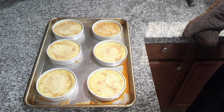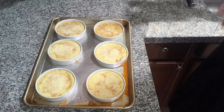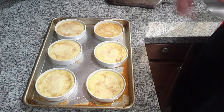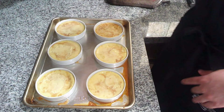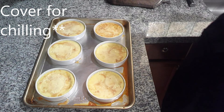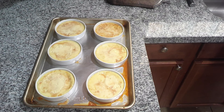I pulled my flan from the oven, and you can see that they are still jiggly. A little bit of the caramel has come up through the custard as it liquefied again. I'm going to let these sit to room temperature, then pop them into the refrigerator for about four hours before I actually enjoy them.